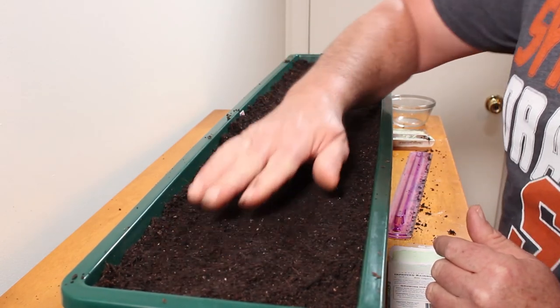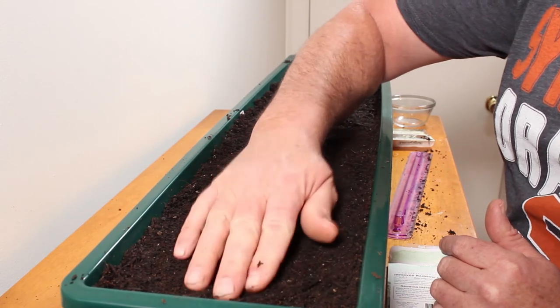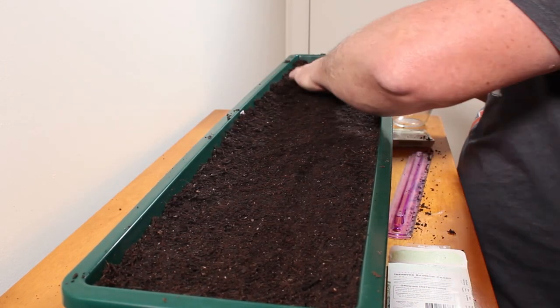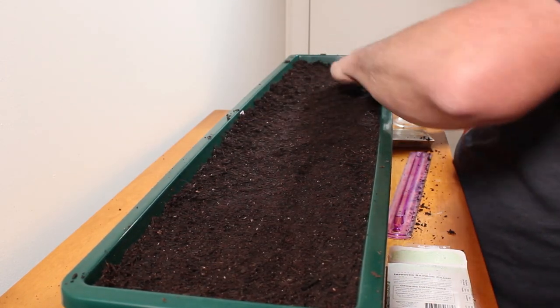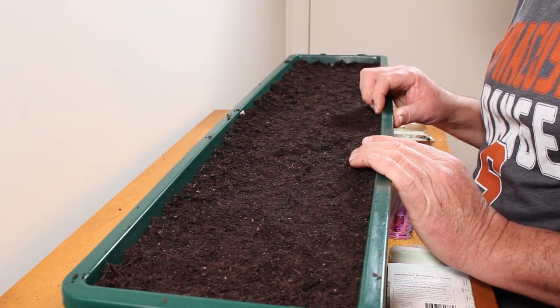Now I'm going to take the whole tray right out to my planting room, wet it down, and cover it up with some cellophane to hold in a little bit of moisture. We'll see how long it takes before we have green onions and Swiss chard growing.